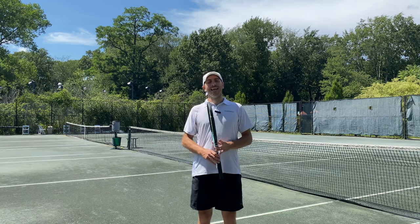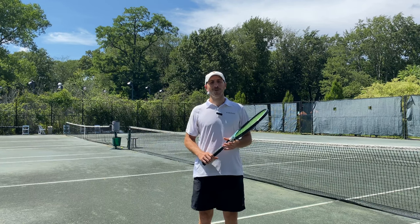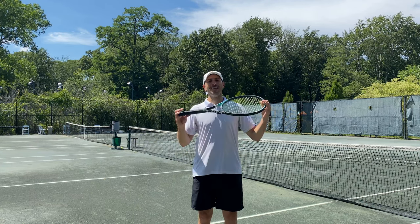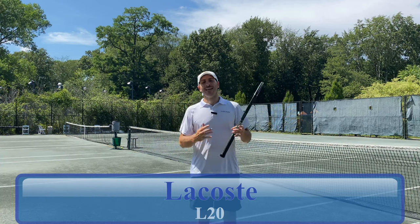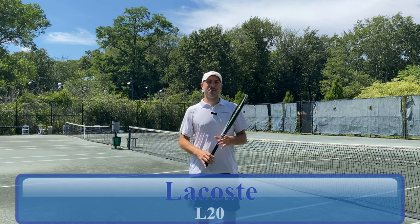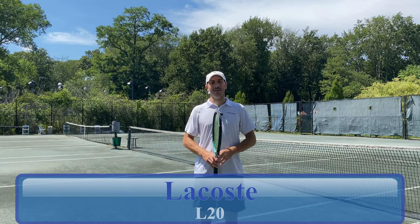Hey Solo Sportsters, I'm here today at Crest Hollow in Woodbury, New York during this crazy hot New York heat wave to show you the Lacoste L20 Tennis Racket. They normally make apparel and other things — this is their first crack at tennis rackets for a long time. So let's take it on court and see how these play.